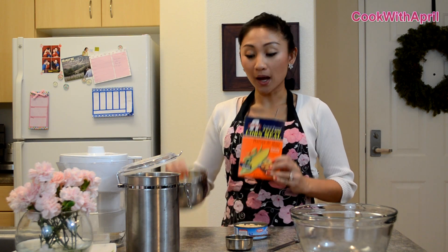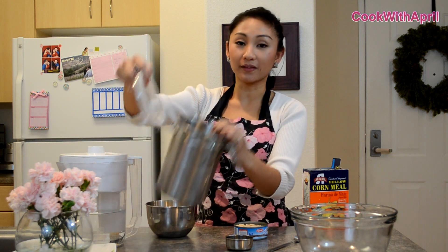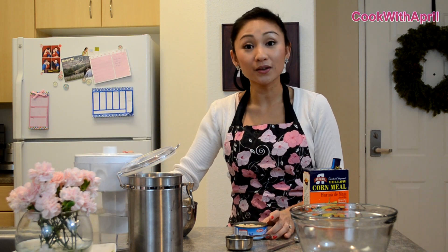So stay tuned and you'll see how to make these delicious kitty cat treats, which look like this. They're like tuna crackers. You'll only need four ingredients: a cup of cornmeal, a cup of all-purpose white flour, a third cup of water, and a five or six ounce undrained tuna can.